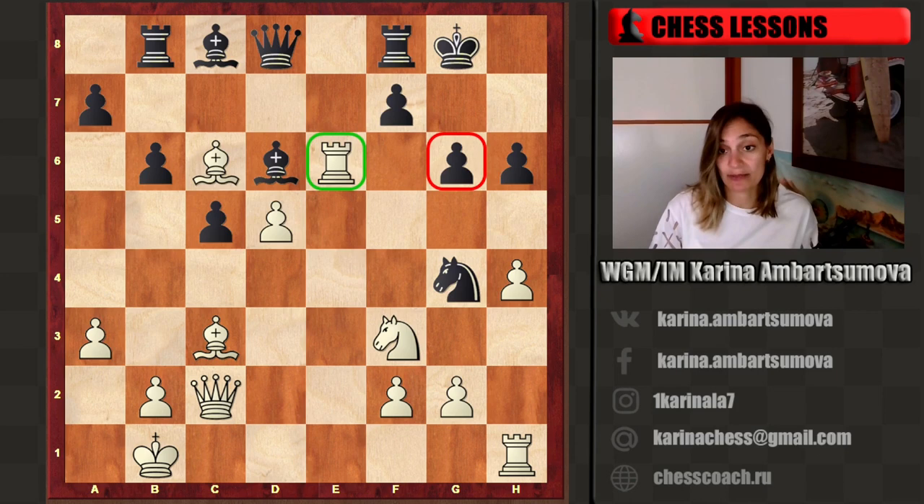Rook e6 was a very strong move, and the most common idea in attacking positions is to break the pawn structure. Thank you for your attention. I hope to see you again — don't forget to subscribe. I will try to publish a lesson in English every week, and I also have a Twitch channel where I will stream in English. Subscribe and see you next time — thank you!